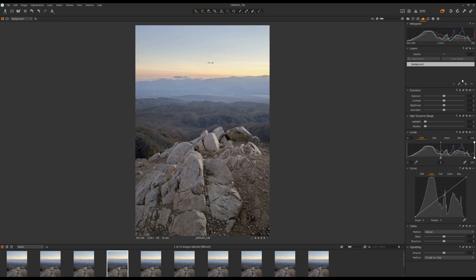Now I can finish this photo in Capture One. I'll go to the Layers tool and create a new layer. Then I'll grab the Graduate Mask tool and select a graduate mask from the sky, because I want to darken the sky a little bit. Then I'll reduce the brightness a little bit and raise the saturation.